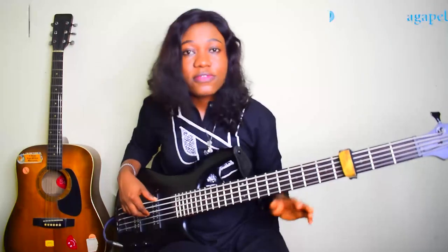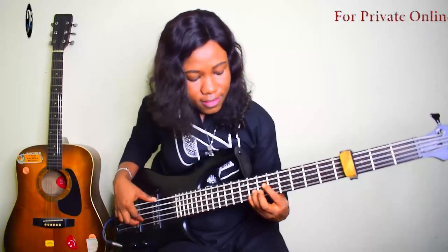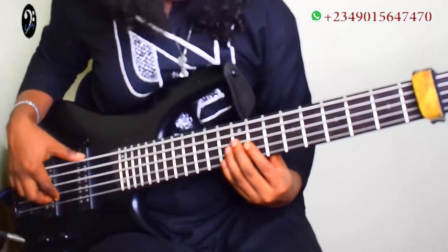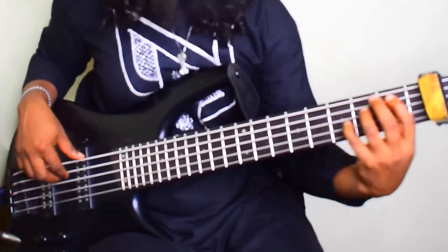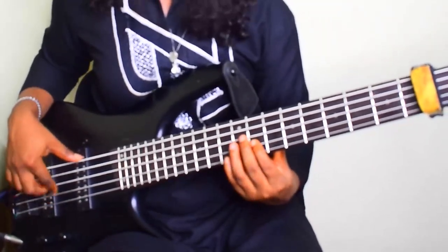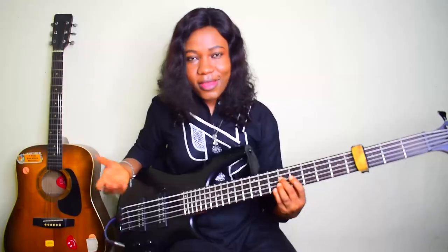So now let's move into the main groove. The first groove I did — like I said, it's all about octave, octave, octave. So this is my F sharp.